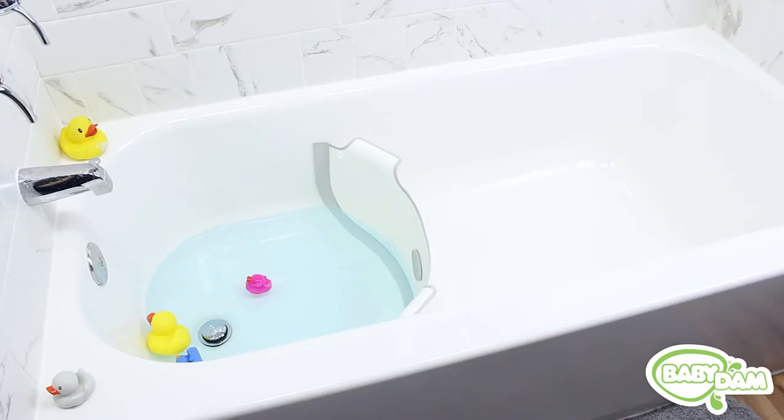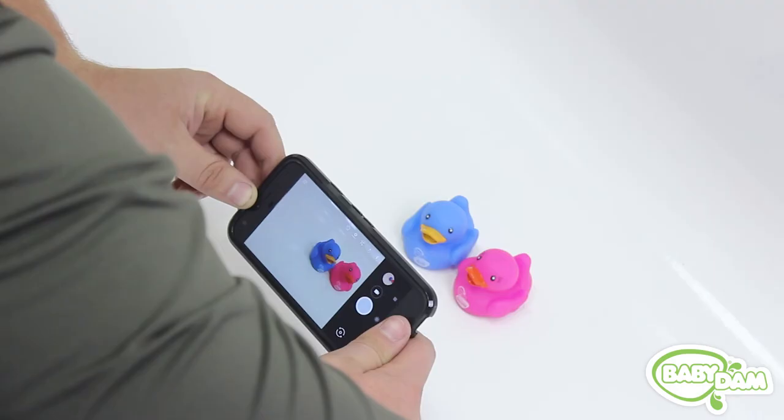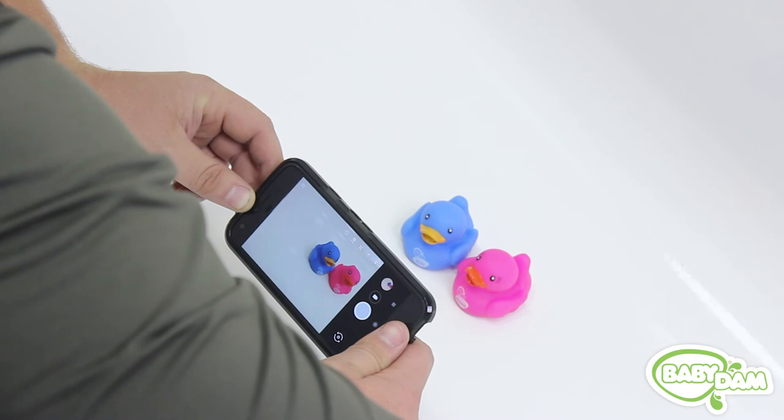If your tub passes all three requirements, then Baby Dam should work very well in your tub. If you have any hesitation about your tub or Baby Dam, feel free to email us at info@babydamusa.com with a picture of your tub from above and a close-up picture of an object like a quarter on the bottom surface of your tub. Thanks for watching and happy baby!